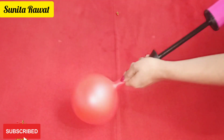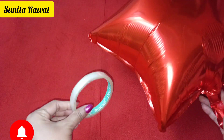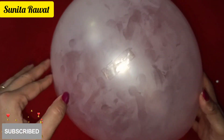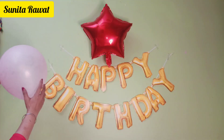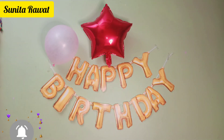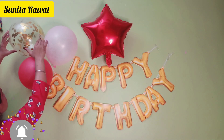Now we are ready to stick transparent tape on the star balloons and place them on the wall. It is very easy — also stick transparent tape on the normal balloons. First, stick the star balloons on the wall, then we will stick the other balloons one by one. Here I am showing you an idea — you can arrange them in different ways. If you want to purchase, the address is in my description box.